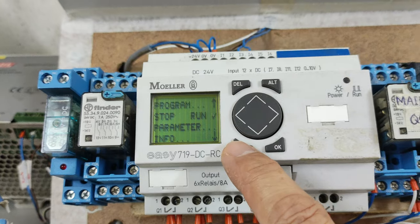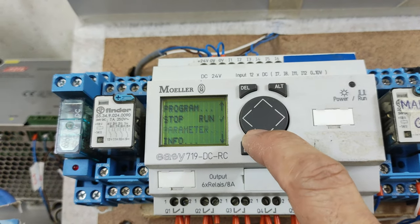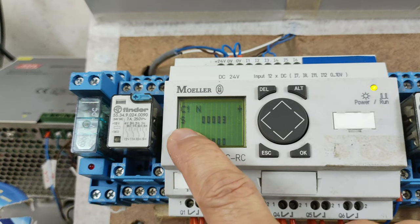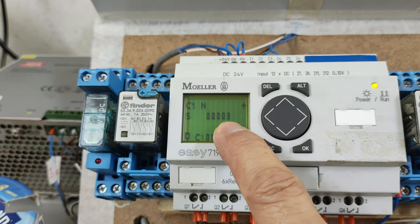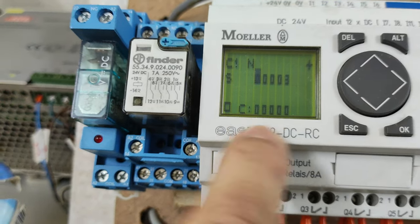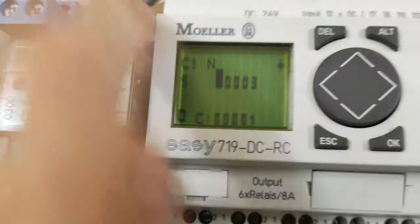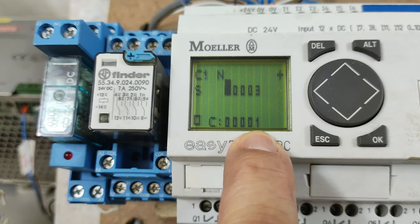Now the program is in run mode. I will go to the parameter and check the counter. As you can see, the set value is 3. So once I press input 1, the counter will increment. I will press input 1 — the counter increments by 1.